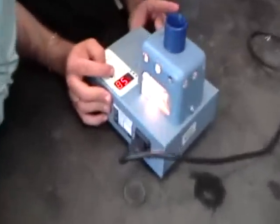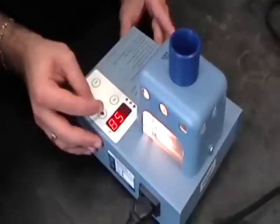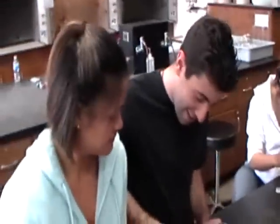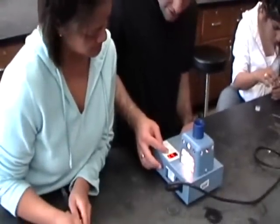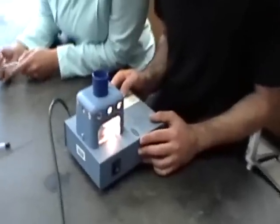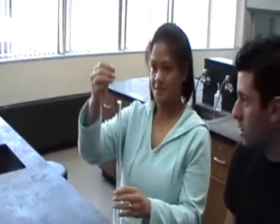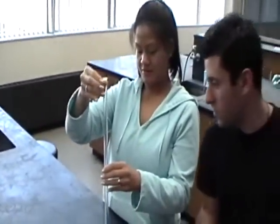We're going to set it to 70 degrees Celsius. Push the buttons, then set, and go until 70. Now push the substance down to the bottom of the capillary.